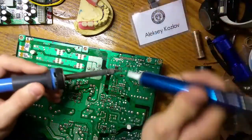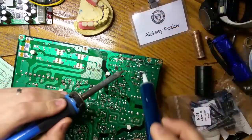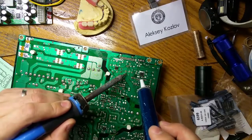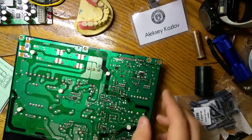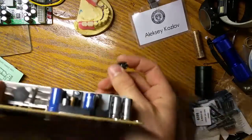It just sucks the solder right out. Now I have two open holes, which will enable me to replace the new capacitor inside. The old one just fell out.